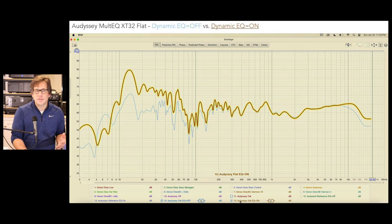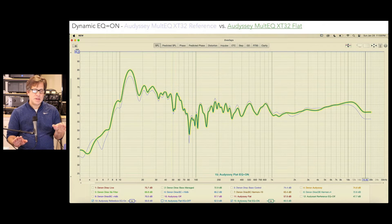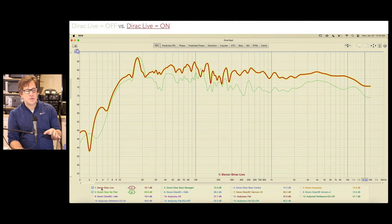Of course, every room and speaker is different — these are results from my theater. Looking at the reference target curve with Dynamic EQ on and off, I see a much more pronounced dip at 80 Hz with Dynamic EQ turned on, enough to be concerned about. Comparing reference versus flat both with Dynamic EQ on, there's really no difference — so when Dynamic EQ is on, flat is no longer truly flat. You no longer have a flat response.